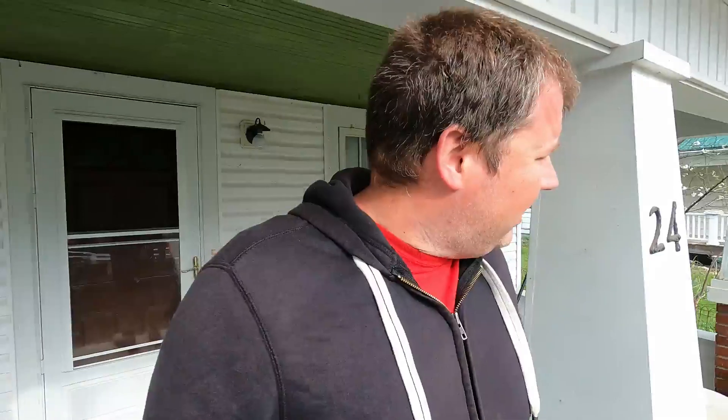Oh yeah, good morning everyone. You ever have one of those days when you get up and you're thinking, what am I gonna do today? You got a thousand things to do and you're not sure where to start. Well today we're just gonna start by going and see what we can get done, so yeah, let's get after it.